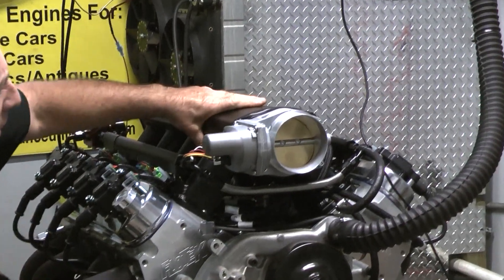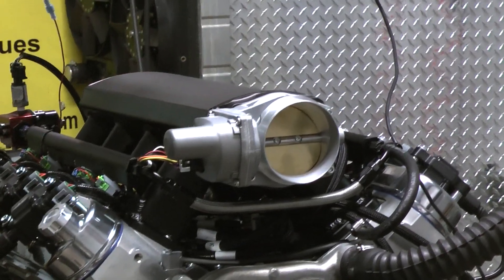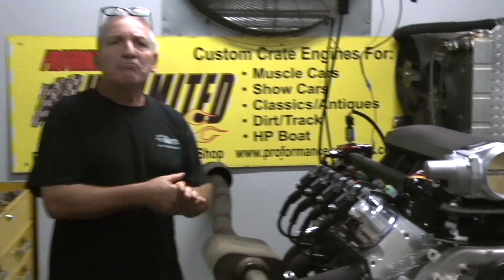This is a higher rise intake on it, drive-by-wire. The gentleman was trying to create about 500 horsepower and keeping the torque numbers around 480. We got him 540 horsepower, 490 foot-pounds of torque.